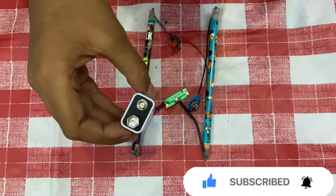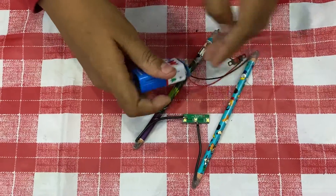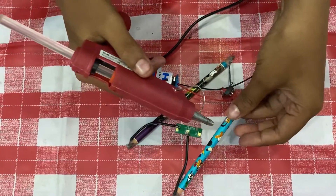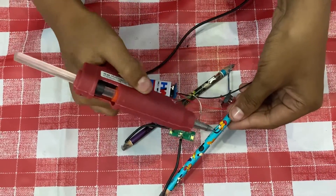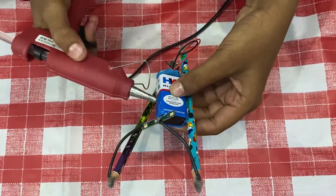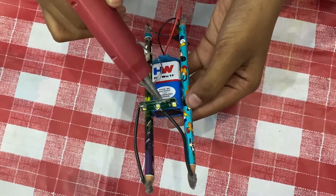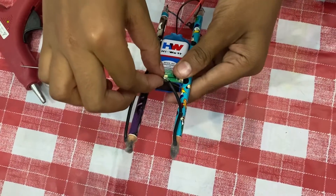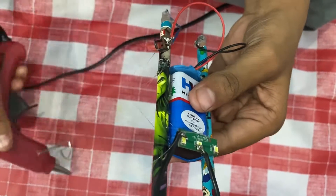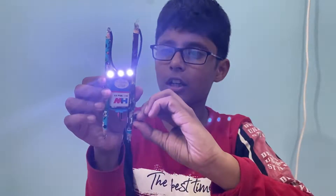Now let us stick the battery — first connect the battery with the connector, then take the hot glue gun and stick it. Stick the other side of the pencil also. Now let us stick the light on the battery. You can stick it wherever you want. Now let us stick the switch near the battery. The light is ready — now let us turn on the switch.